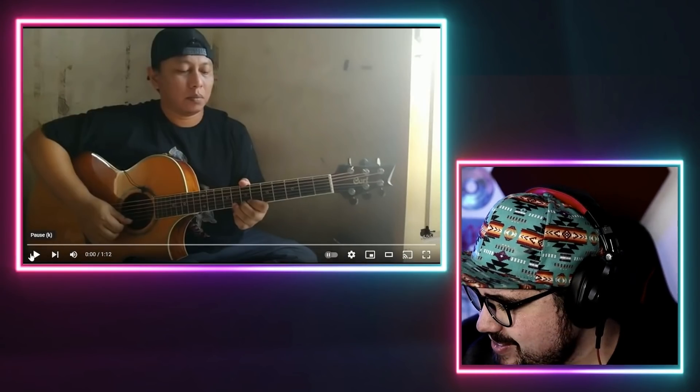Oh, wow. This is only a minute and 12 seconds. I'm sure it's a very action-packed minute and 12 seconds. That said, if you're excited to see this, pound that like button, subscribe, and ring that buddy bell.